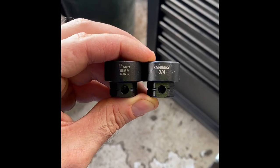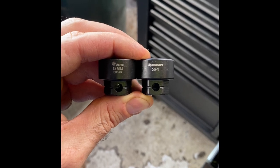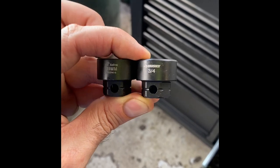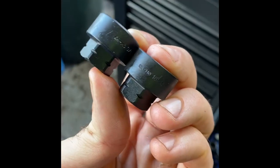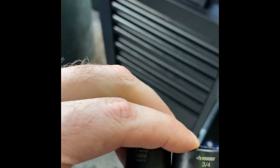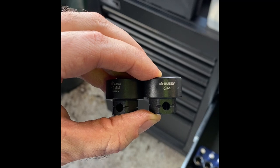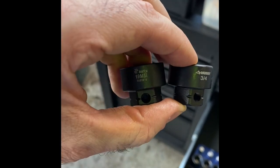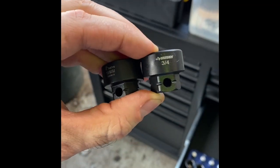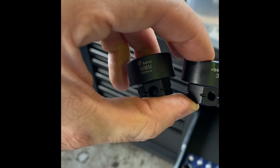One thing I forgot to mention — apparently Husky is now rebranding Astro products. The Astro nano sockets are available branded Husky, and they are identical — made in Taiwan. So if you want the ease of warrantying at your local Home Depot, you can get the Husky version of the Astro nano sockets. This is a 19mm three-quarter — I actually had the metric set and gave it away since I've already got the Astro version.